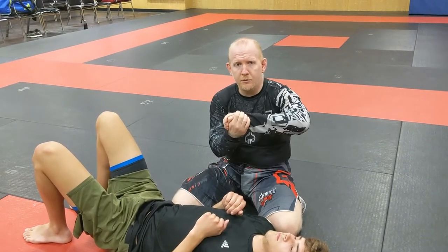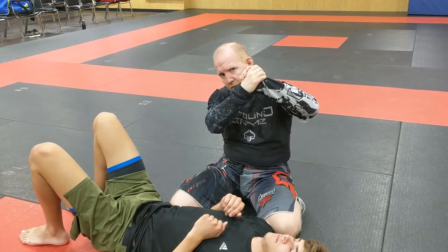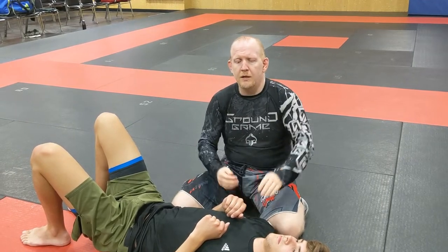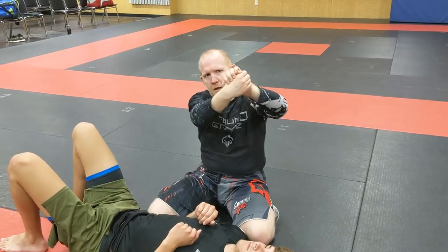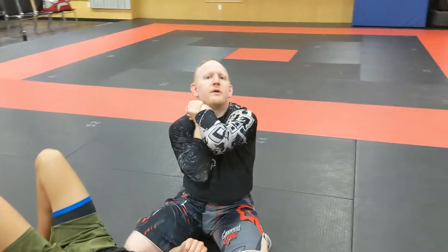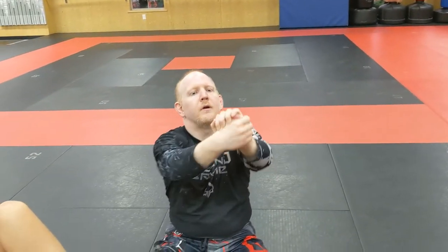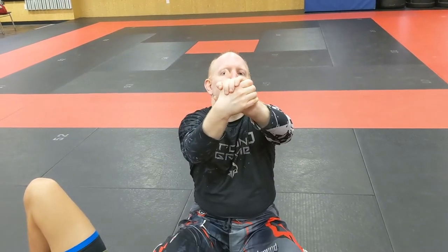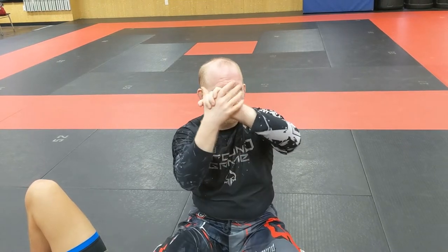If you're going to do this choke and you put a gable grip on, it's not going to be nearly as effective as a three-finger grip in this position. With the gable grip, take your elbows and try to run them past each other — you'll see they kind of run into a block right there. Change that to a three-finger grip, and all of a sudden your elbows just slide straight past each other. This sliding of the elbows together is the choke. Use a three-finger grip — it's much more effective than a gable grip.